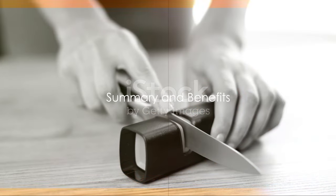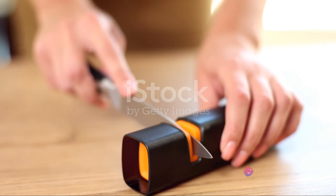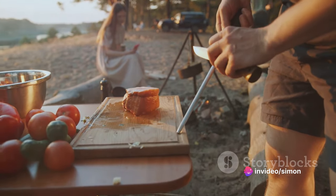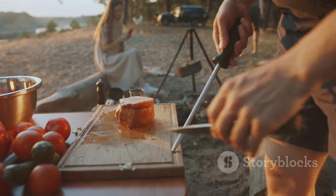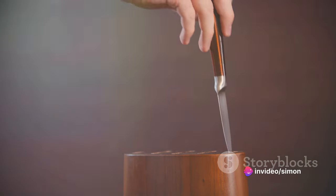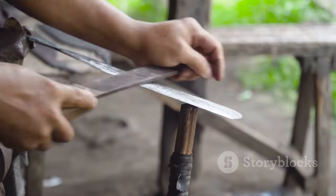Let's recap the key steps to getting your knife razor-sharp in just five minutes. First, we prepared the knife and sharpening tool, ensuring both were clean and dry. We then moved on to the sharpening process itself, applying an angle of about 20 degrees between the blade and the sharpener, and using smooth, consistent strokes to sharpen each side of the blade. Remember, it's not about speed, but steady, controlled movements. This method is not only quick but also efficient, giving you a razor-sharp knife in just five minutes.